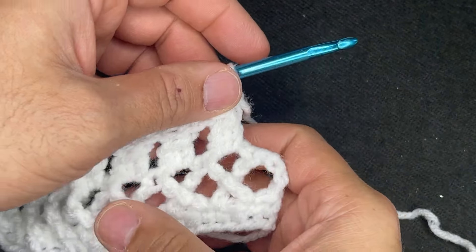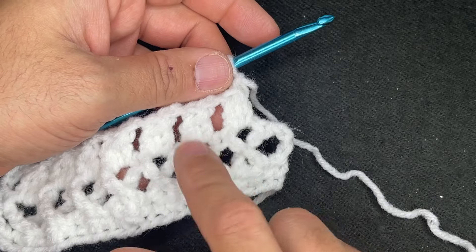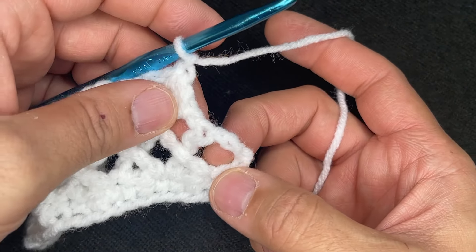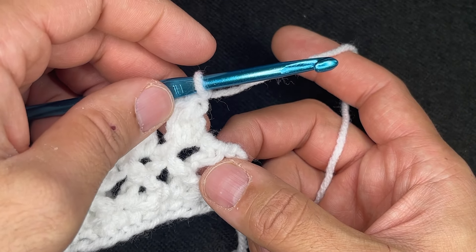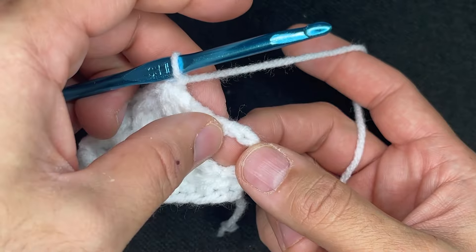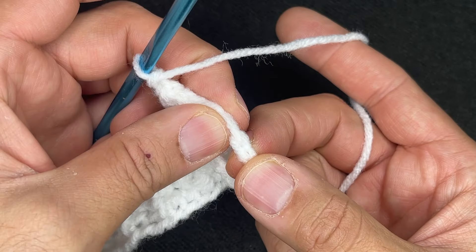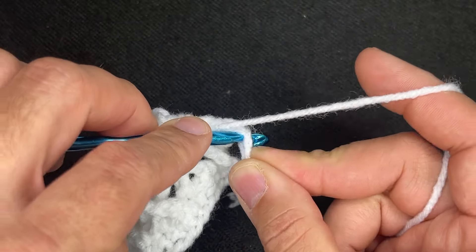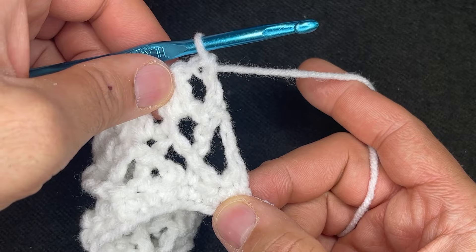Here I am approaching the end of row 3. We had row 1: singles; row 2: treble crosses; and row 3: double crochet clusters. To finish row 3, we finalize with a double crochet — but we're not going to put the double crochet in the head of that treble. We're going to go into the chain space right after it. Turn that chain around and you'll see the V — go into that V. Yarn over, go into that chain, drop a loop, and do a double crochet. Perfectly straight.